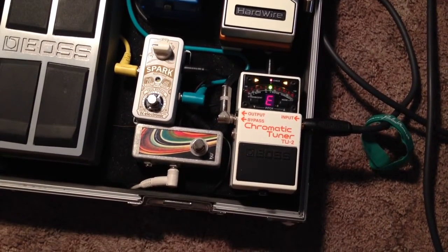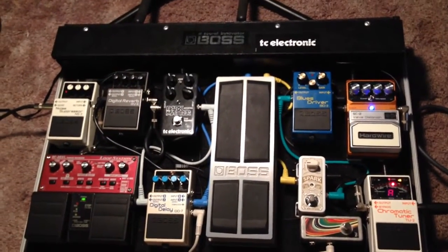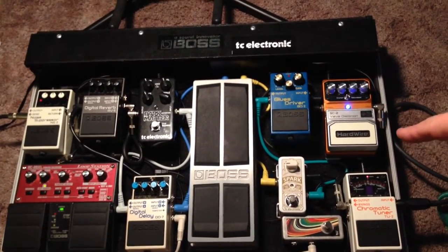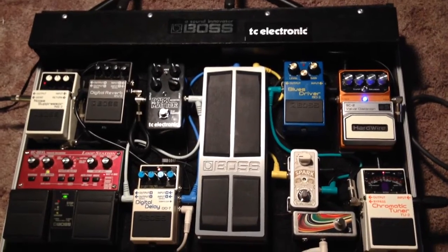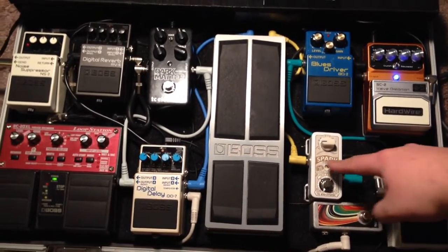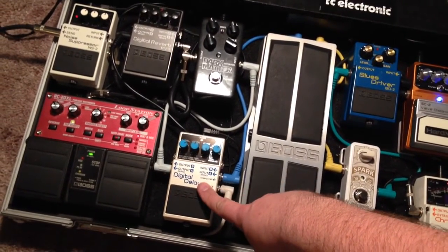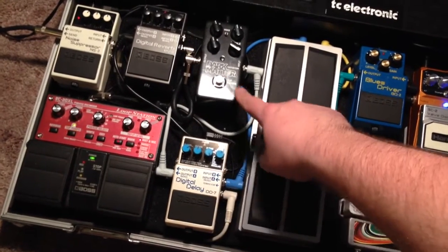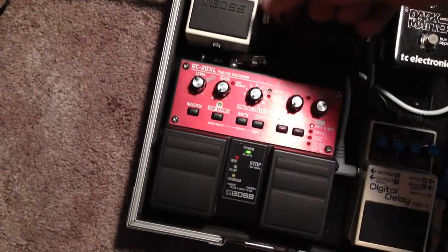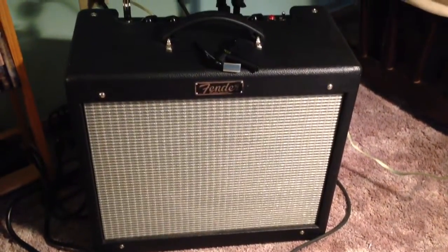Signal chain — I know guitar dudes like the signal chain thing. Alright, here we have the whole board. Starts with the chromatic tuner, goes into the valve distortion, then into the Blues Driver, Blues Driver into the Spark, Spark into the volume pedal, volume pedal to digital delay, digital delay into the Dark Matter, Dark Matter into the RV5, RV5 into the looper, looper out to the noise suppressor, noise suppressor out to the tube amp.